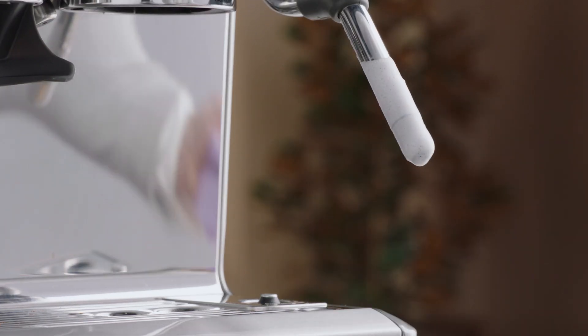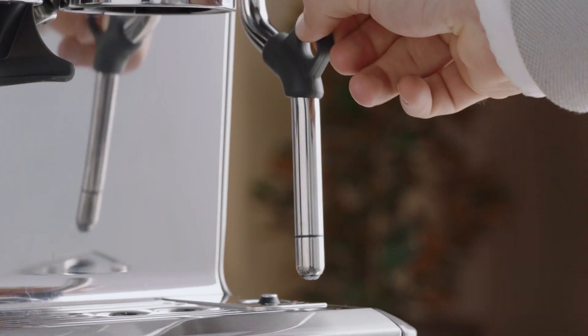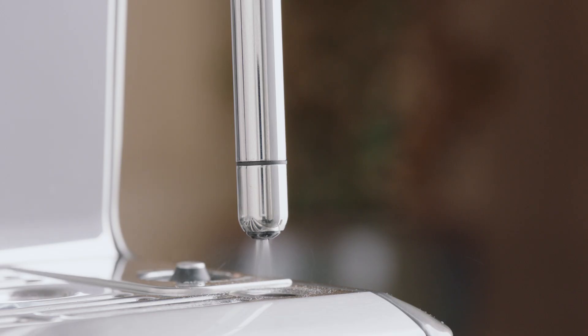To clean the steam wand after use, wipe it down thoroughly with a damp cloth. Direct the steam wand back over the drip tray, then touch the milk icon to purge for a few seconds. This will clear any remaining milk inside the wand.